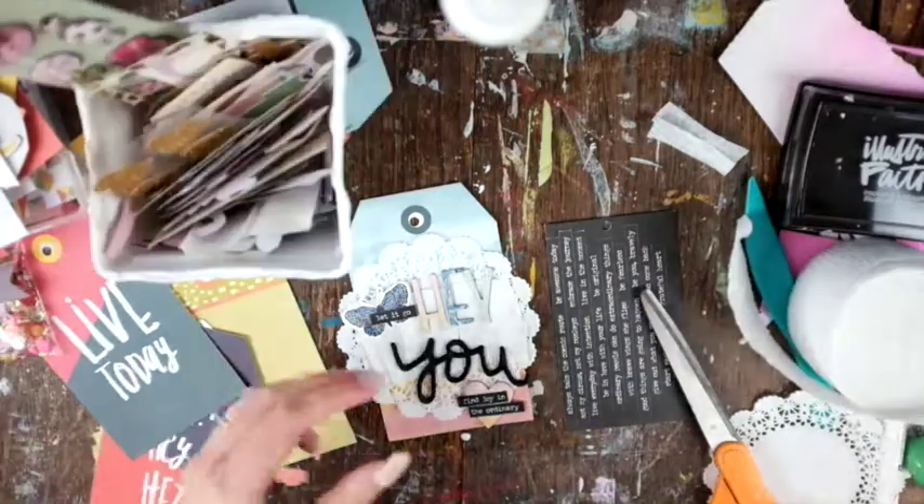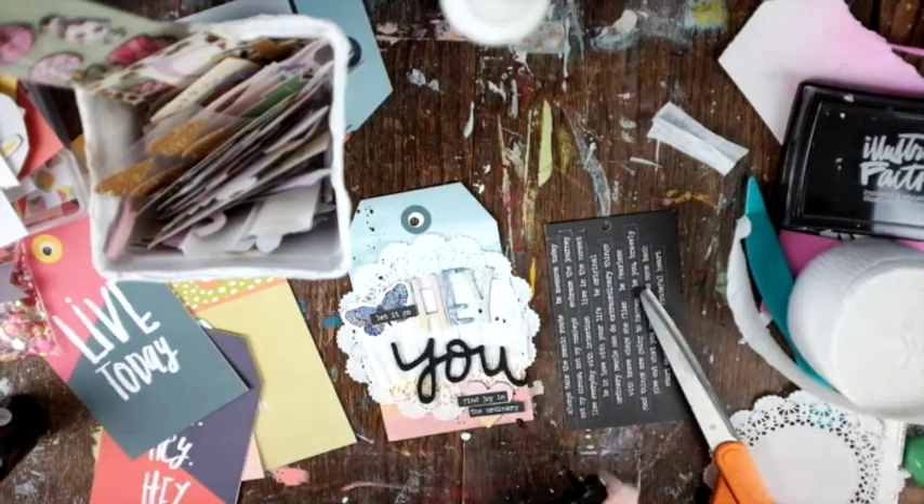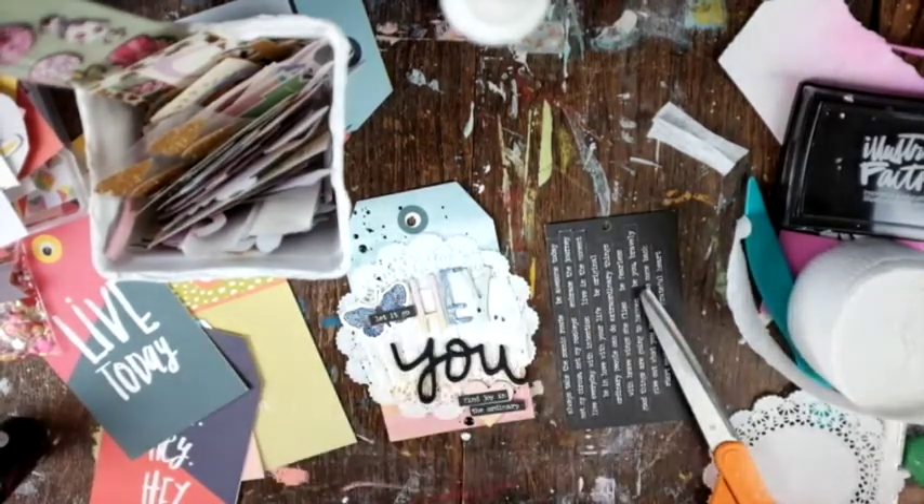Now I'm going to do some black paint splatters — this is a Tattered Angels mist — and I think that pulls in a lot of the black that is on the front of this tag.